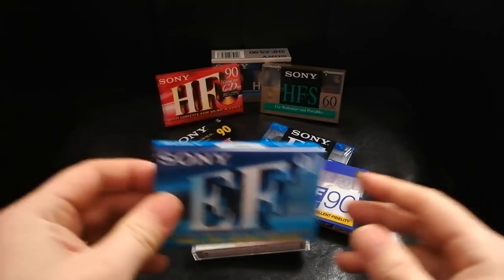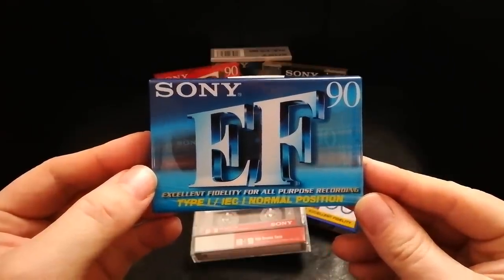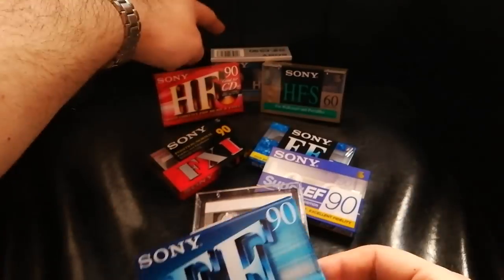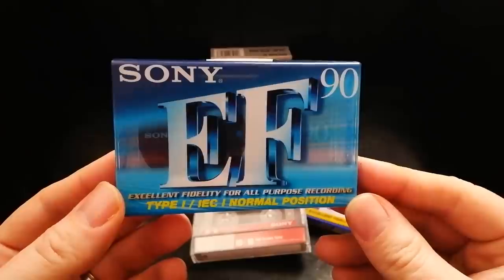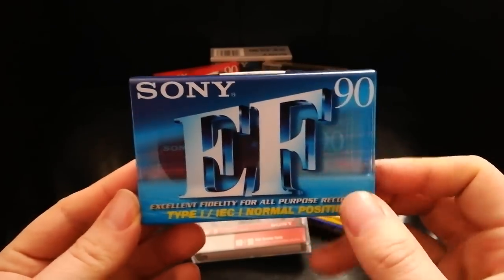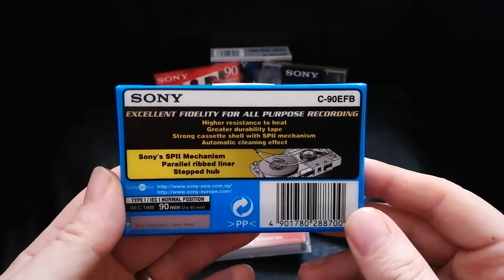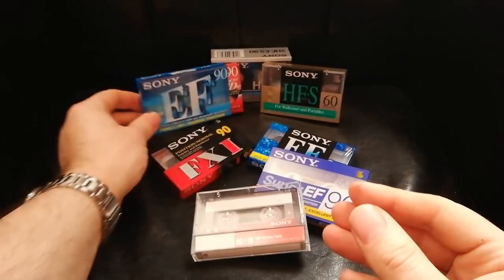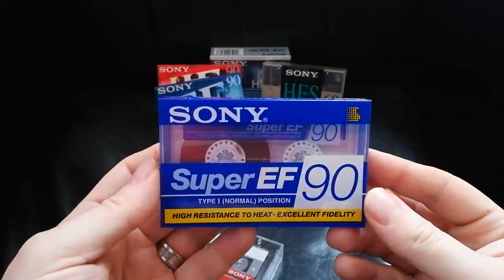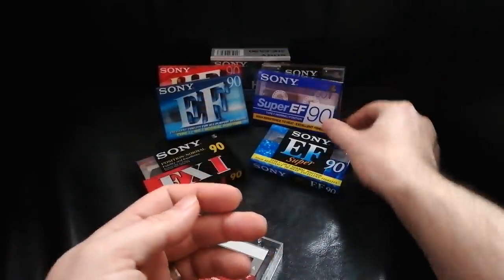So my theory: the EF, with its very black tape — I'm pretty sure, due to the tape colour and the way it can take +6 — that this could possibly be old stashes of HFS or even HF-ES tape that they didn't know what to do with. So they got their cheapest shell, bunged in what was left, and sold it as an 'all-purpose recording' tape. And then maybe the EF was successful, and they went, 'We've got some Super EF stuff too' — which also records at +6. I think there are remnants of Super Ferric in both the EF and the Super EF.